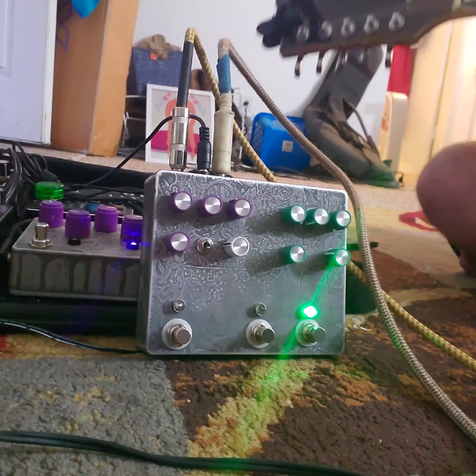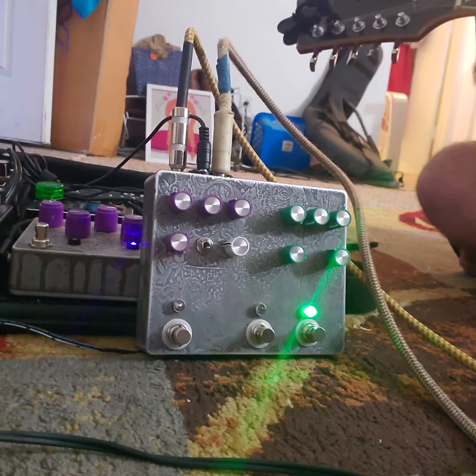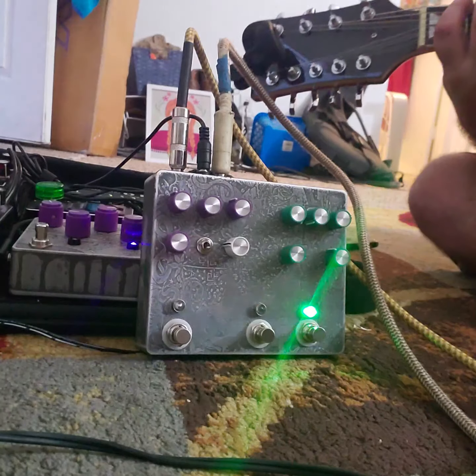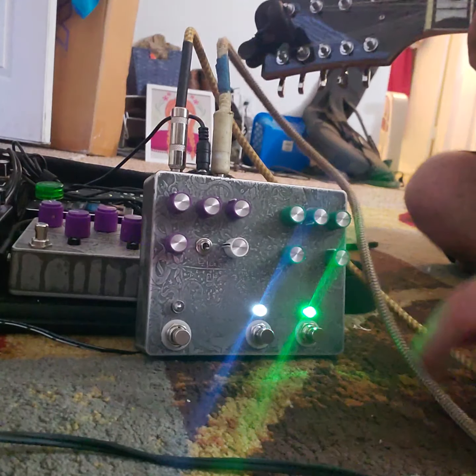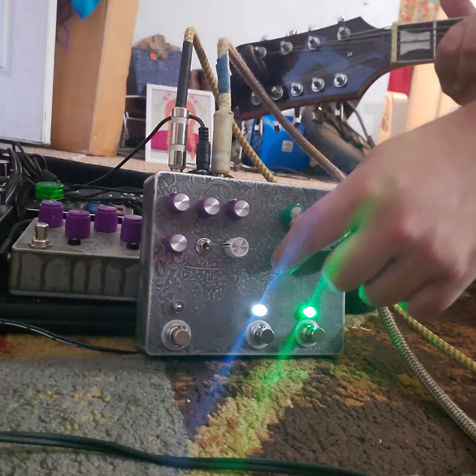Turn the bass all the way up. You kind of need more of the gain cranked to really get the effects of that bass. So we'll add in just the boost. Let's turn up a little bit of the pre boost on the Matte Amp up to halfway, so we can get the gain going.